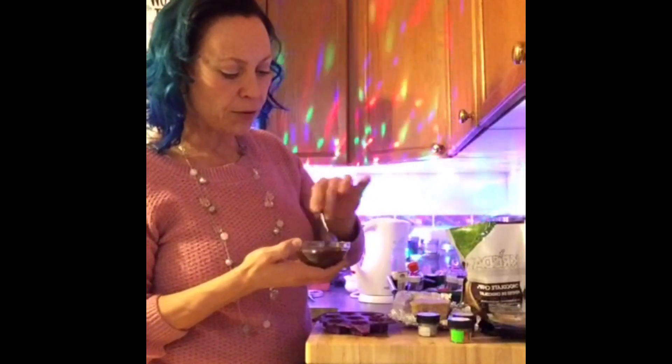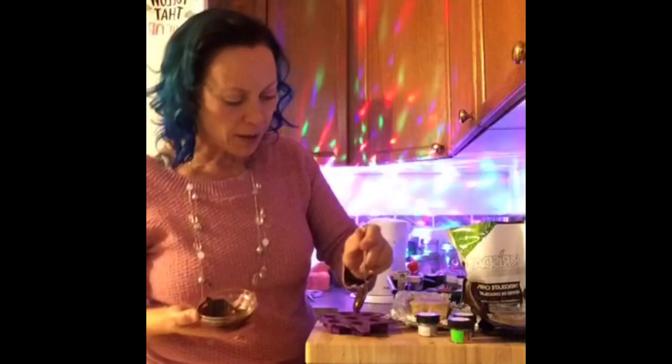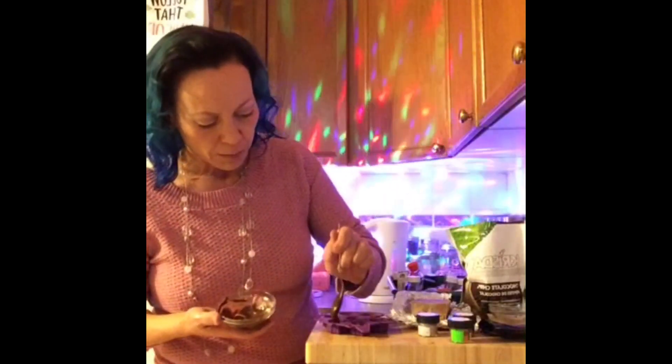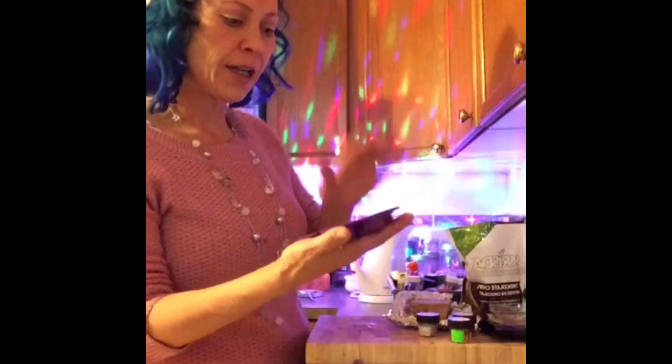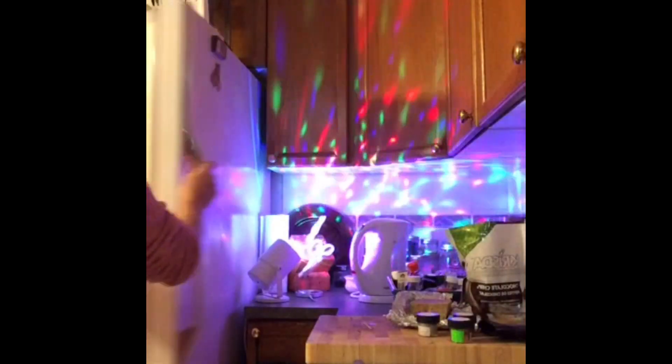So I'm just going to spoon a little bit of the chocolate into each of my moulds. It works out to about a half of a teaspoon per little chocolate. Pop this layer into the freezer to quick chill and we're going to talk about the keto brick.